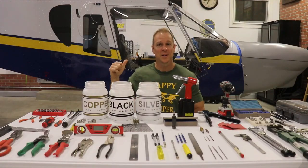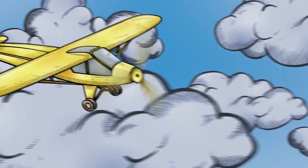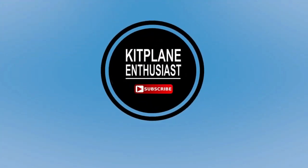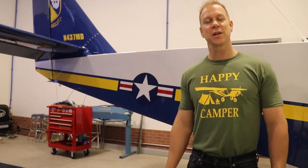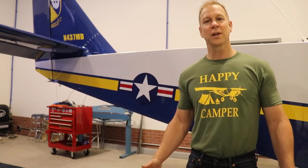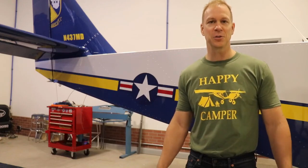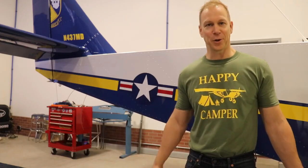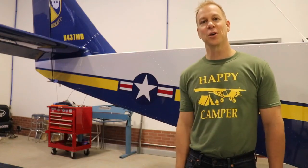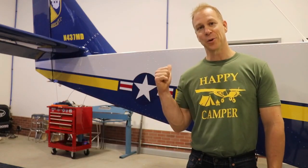If you're going to build one of these, you're going to need all of these. One of the most common questions I've been asked and seen posted online is what kind of tools are required to build a Zenith Cruiser or a 750 Stoll, or probably any Zenith airplane. Hopefully this video will give you a good idea of what kind of tools you're going to need to build one of these.